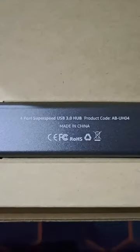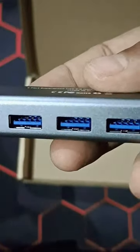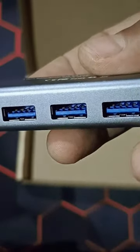Okay, so here we have — you can see the hub, let me take it out. Well, nothing is there except this hub. This is a complete USB 3 hub.